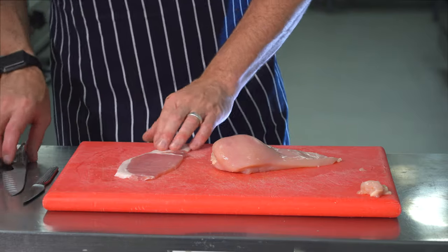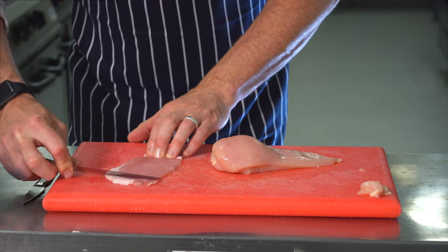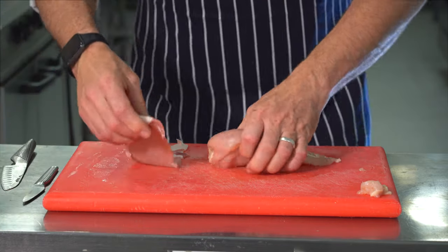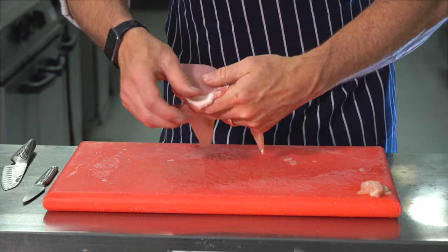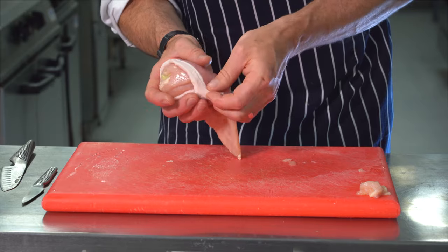Then what we're going to do — get a piece of bacon, just going to stretch it out using the back of our knife. And then we're going to wrap that around our chicken to give it a nice crispy appearance when we roast it off.